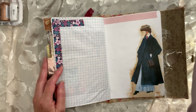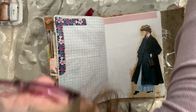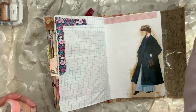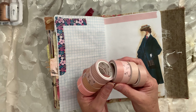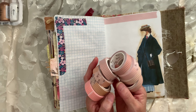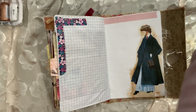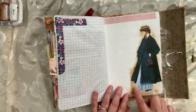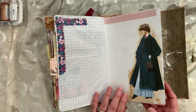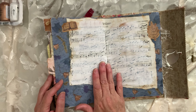I ordered some more stuff from the Washi Tape Shop. I ordered these — I really like the grid, and it wasn't that expensive, so I got that pack. I'm really enjoying those. More paper dolls. And this one is the metal signature.